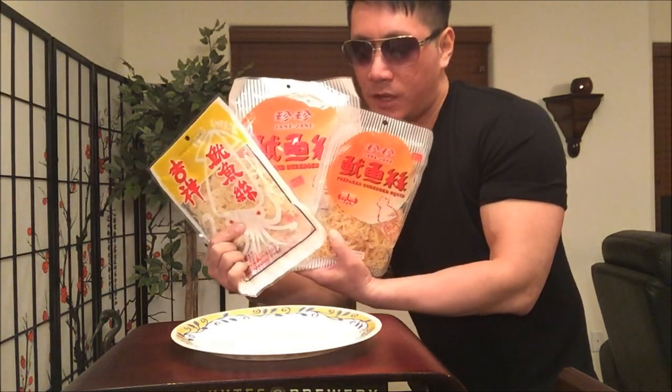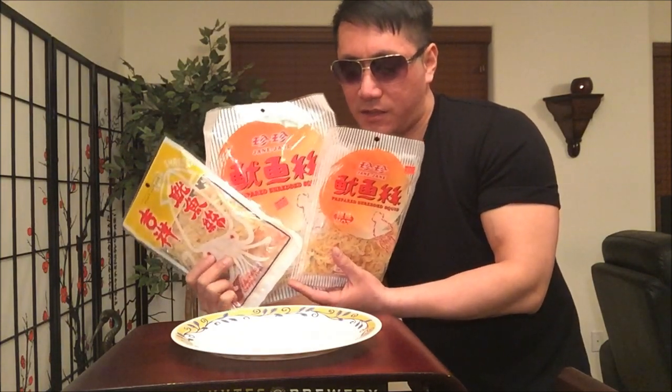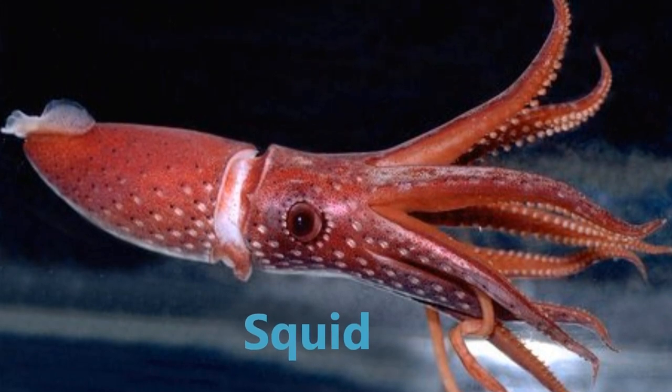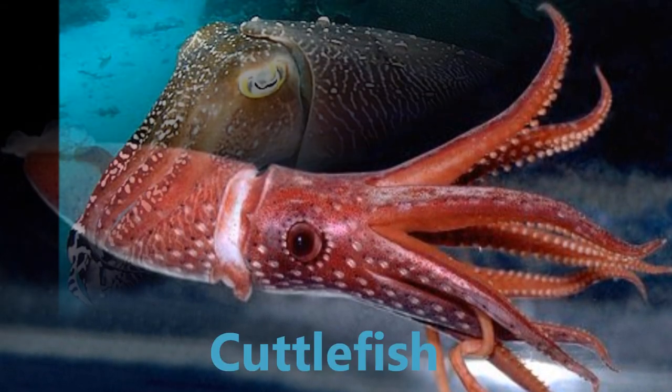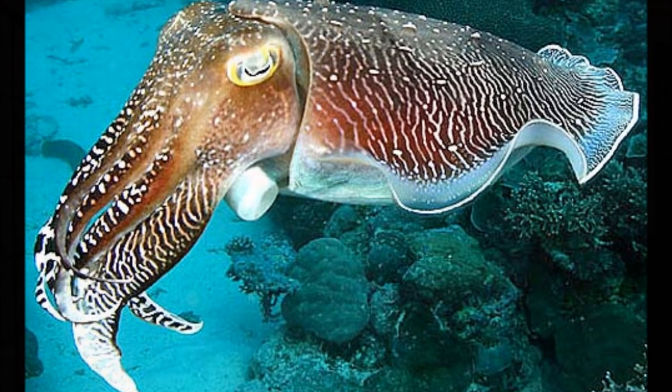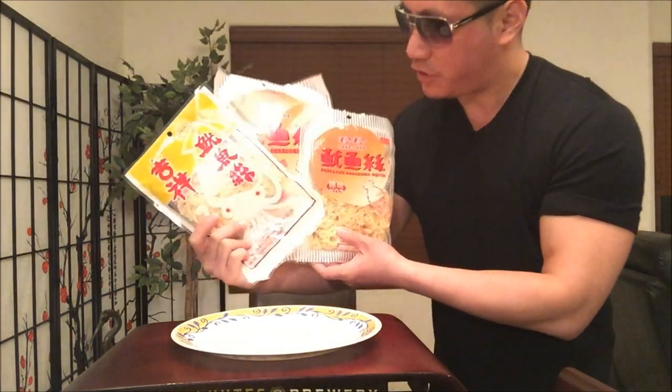I had to actually wiki it, because as it turns out squid and cuttlefish are not the same type of species. It's kind of like cousins to each other. There's a slight difference in their body structure.